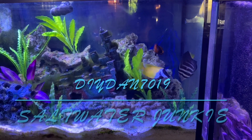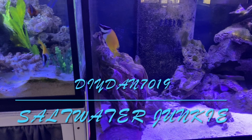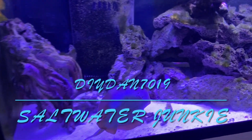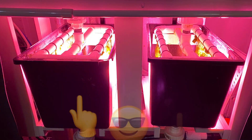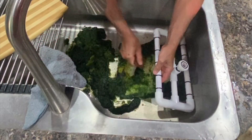DIY Dan Saltwater Junkie here again. This video is basically going to entail a performance review of the compact dual algae screen algae scrubbers that I recently made and put on my multiple systems all running off one sump filtration. I'm going to go over the things I like about them, how well they're performing compared to previous algae scrubbers I've built, and what I don't like about them. So let's get to it.